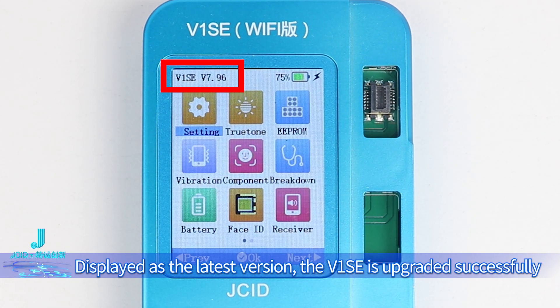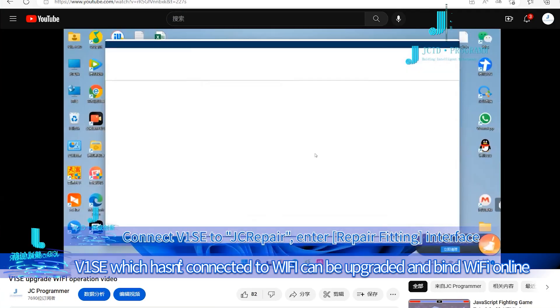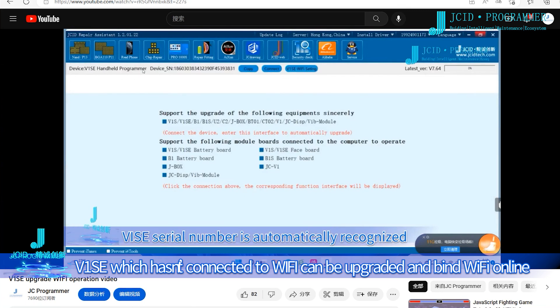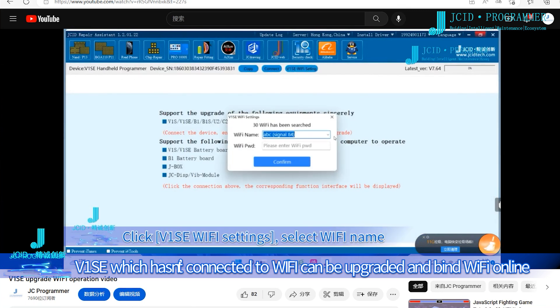When it displays as the latest version, the V1SE has been upgraded successfully. V1SE units that haven't connected to Wi-Fi can be upgraded by binding Wi-Fi for online upgrade.